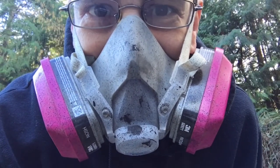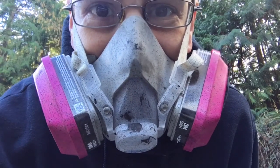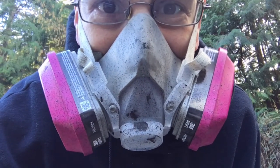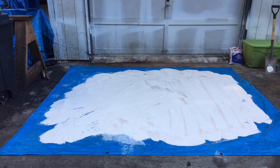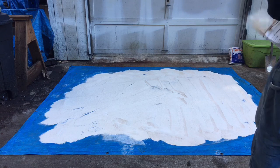If I sound a little funny, it's because I'm wearing a respirator to protect me from breathing in any of the sand or the bentonite — all that good safety first business. I've already spread the sand out.